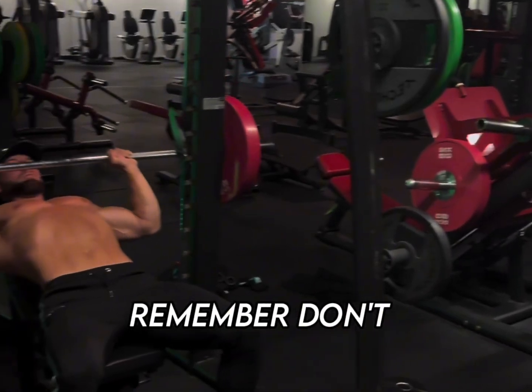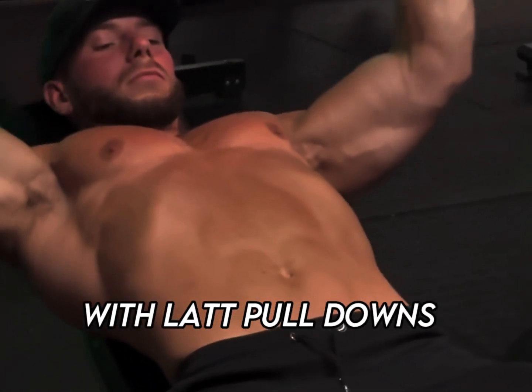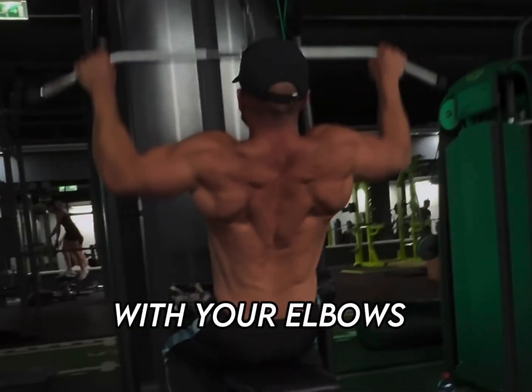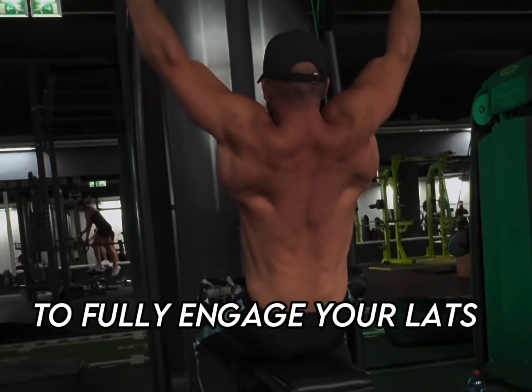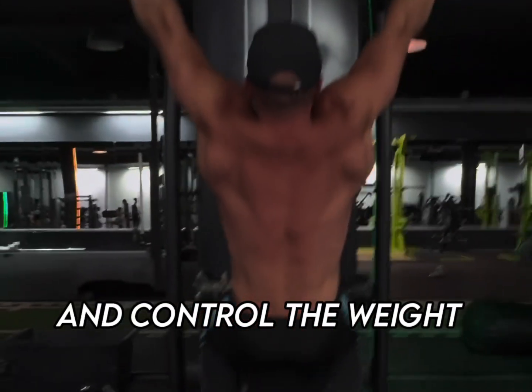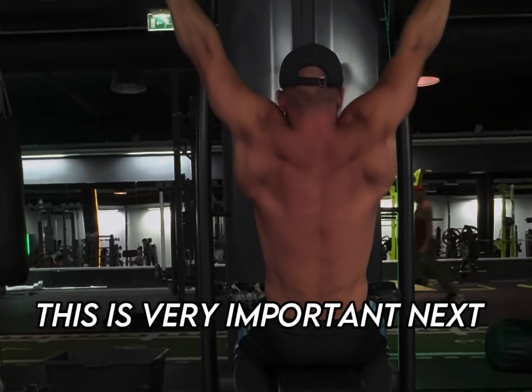Remember, don't arch your back too much — stay controlled and steady. Now let's hit the back with lat pulldowns, four sets of five to eight reps. Focus on pulling down with your elbows and not your hands to fully engage your lats. Squeeze at the bottom of the movement and control the weight as you return to the starting position. This is very important.